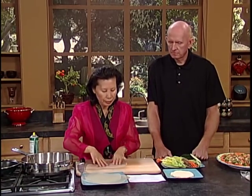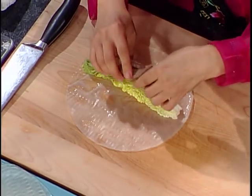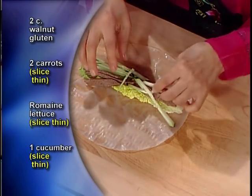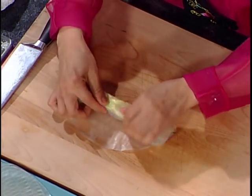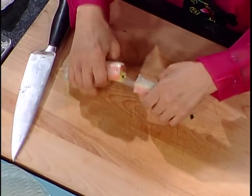This is very delicious and very chewy too. Then after that, all you need to do — I already put some romaine lettuce. In our first recipe we showed you how to make walnut gluten, so I already sliced that for you. Then I add some sliced cucumber. This is like a thin carrot — then you just wrap it up.